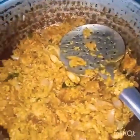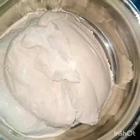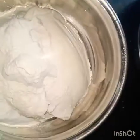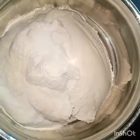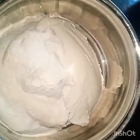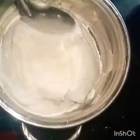Now we start the kitchen. The kitchen is ready. We add a little bit. Add some salt, add a pinch of soda. Mix it all together.